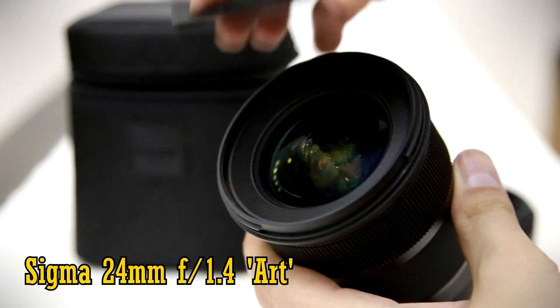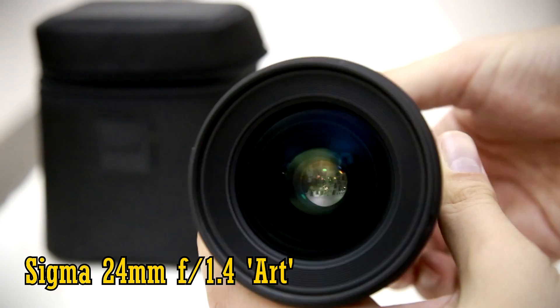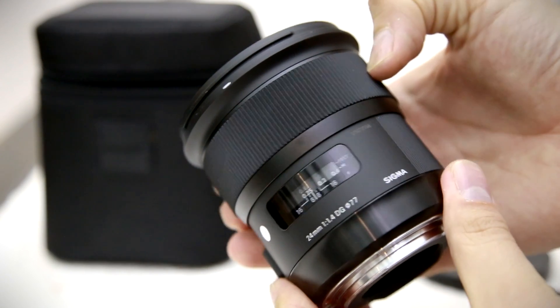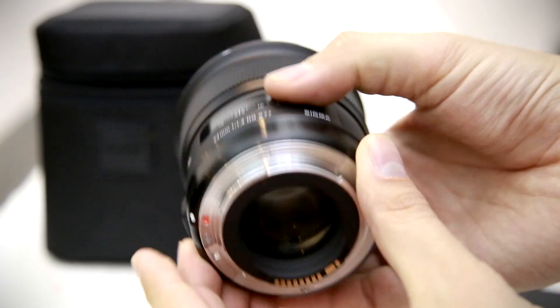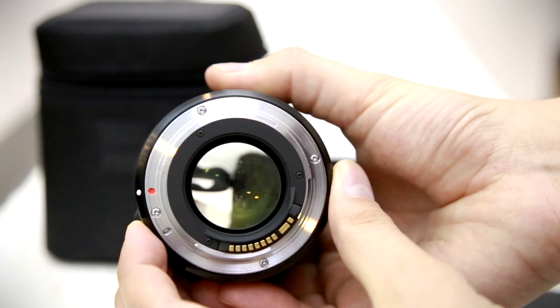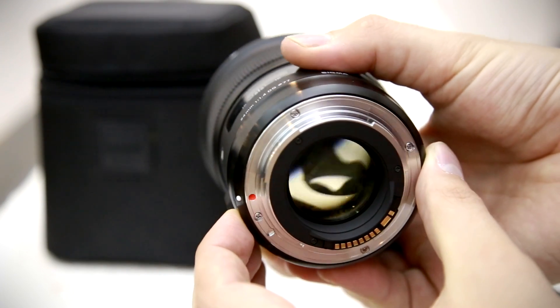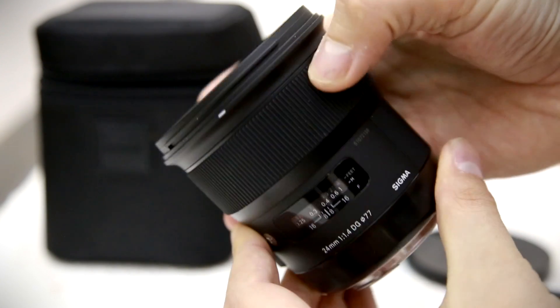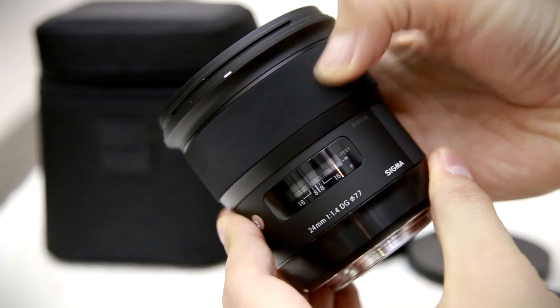Lenses that combine such a very wide angle and very wide maximum aperture are useful, creative and fun, and also very difficult for lens manufacturers to design. This lens carries a price tag of around £700, or US$850, but that's still a lot less than Canon or Nikon's equivalent lenses.